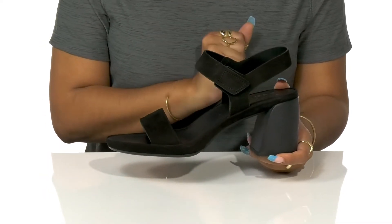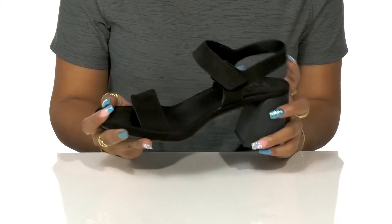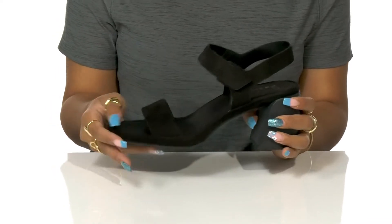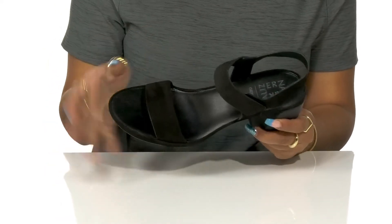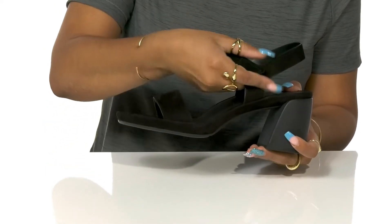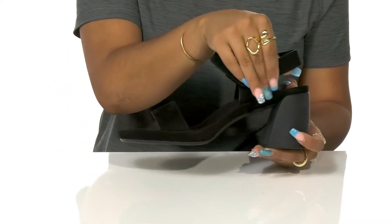This strappy upper is a very open, breathy construction with a round open toe, open back, and lots of space between the straps. You'll notice the front strap around the toe locks you into place, while an adjustable hook and loop closure around the ankle gives you a really cozy fit to this easy wear shoe.